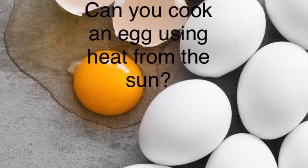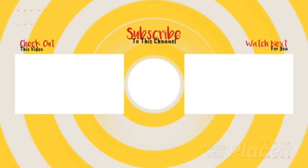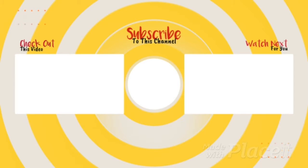In conclusion, you can cook eggs using heat from the Sun, but you just can't leave them out for too long, and you have to whisk them up. Thank you guys so much for watching this video. Make sure to subscribe, and see you guys next time — bye!